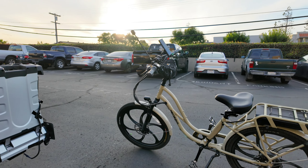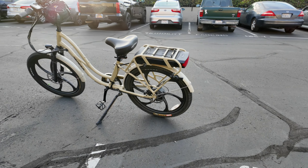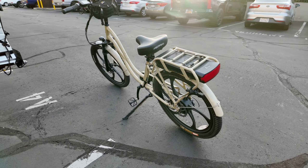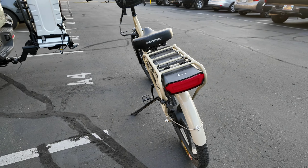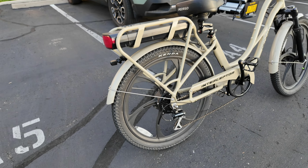In case you hadn't seen it, I'll show you the bike that I was just riding. It's a Pedego Interceptor. It's a pretty enjoyable ride, actually. I have front shocks on it, I have mag wheels on it, I have a seat suspension on it.